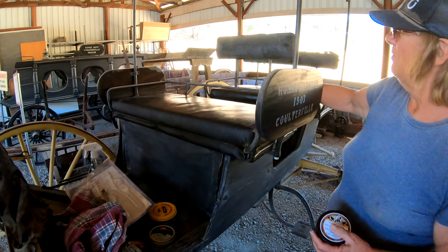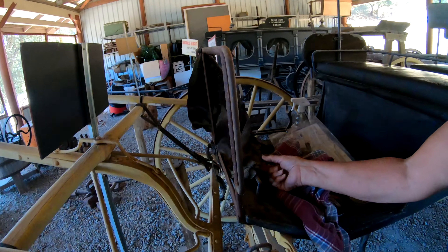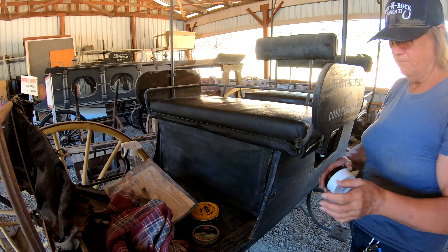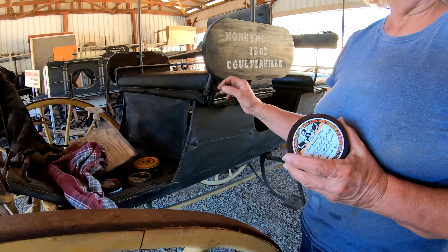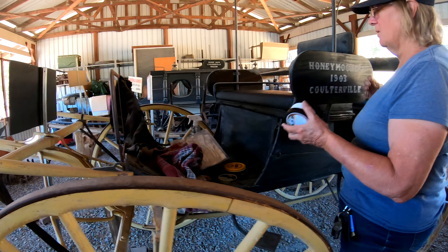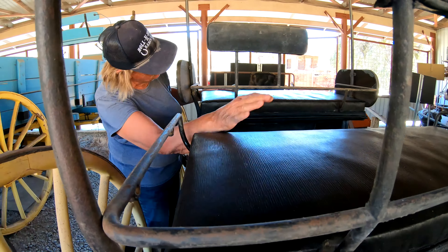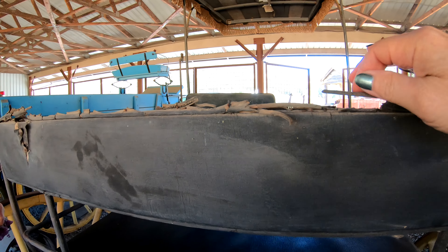This is what I used on the seats — they responded well to the product. But this one is in pretty bad shape; if you even touch it, you can see it breaks. That one's gone — there's not a thing I can do to help it. These seats were protected by the roof. I washed them with soap and water, then used my hide rejuvenator. You can tell the difference between here and here — up here it's just gone too.